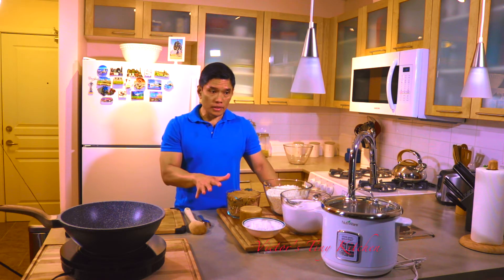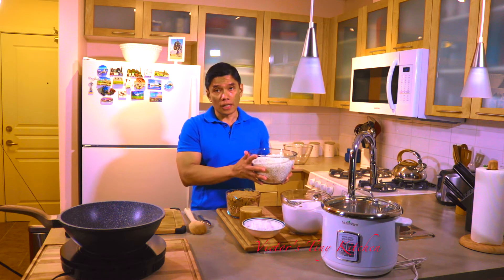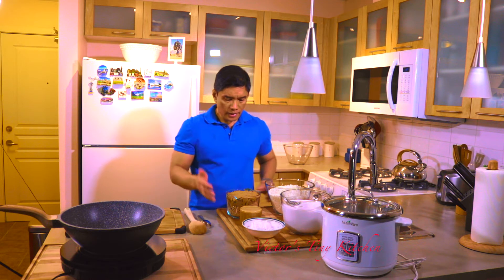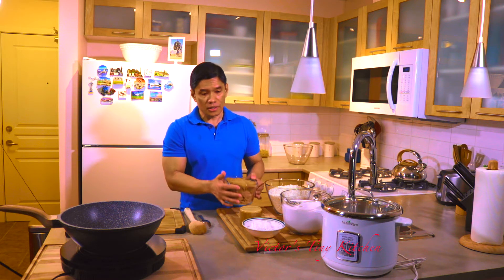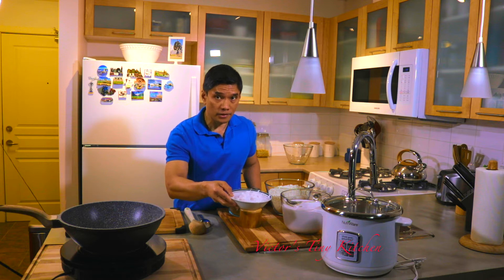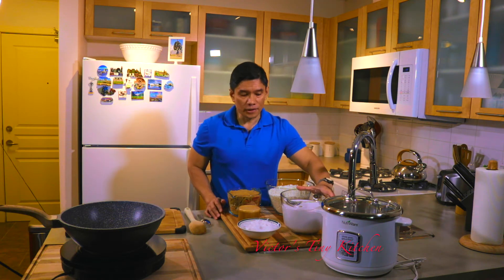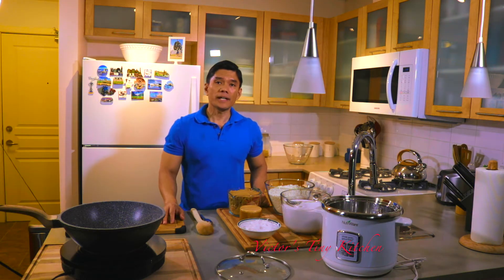These are all the ingredients that we need — there's not a lot. I have here about eight cups of glutinous rice that I have thoroughly washed, about four cups of brown sugar, 450 grams of grated baby coconut which we're going to caramelize later on for our topping, a liter and a half of coconut milk, and we're going to use a little bit of salt.